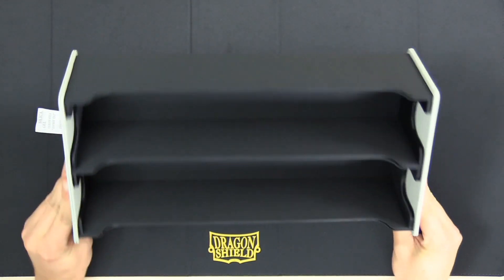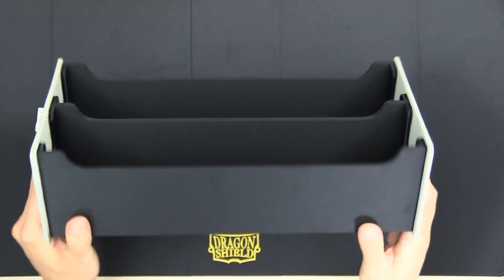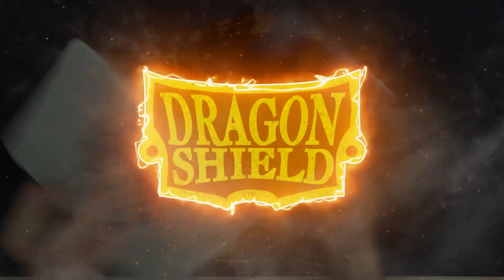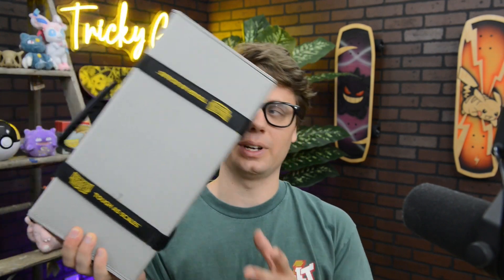So what I'm going to do is take this home, fill it with cards, and then bring it back to show you how everything fits. I've been using the Magic Carpet XL to store my cube for almost two months now. We got the straps all hooked up — that was super easy to do. And the box has been very useful and sturdy for storing my cards. Let's scope it out.